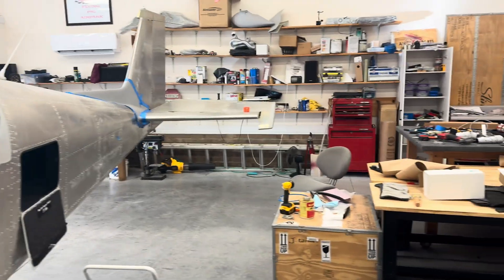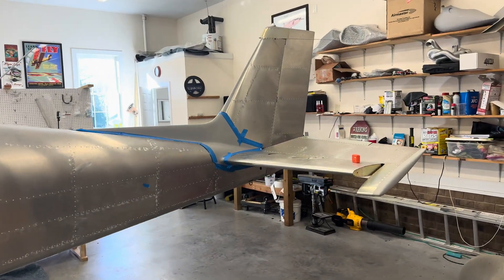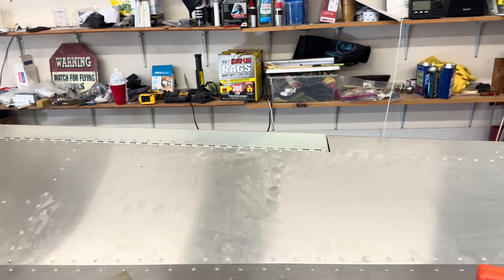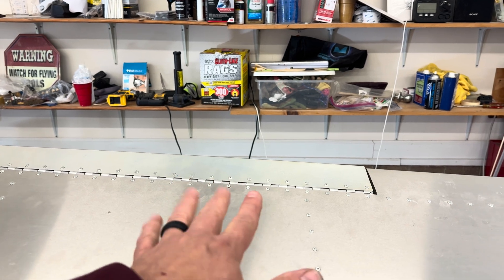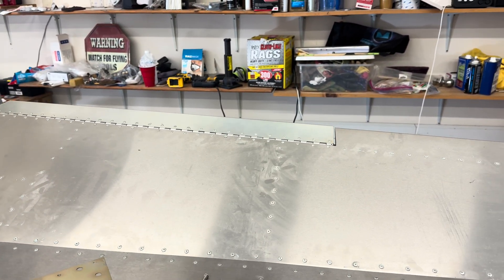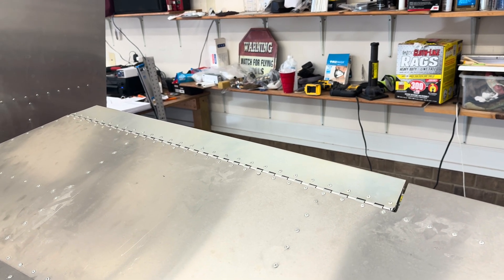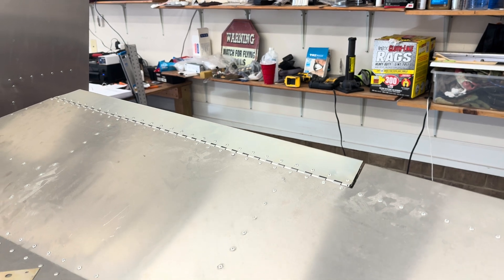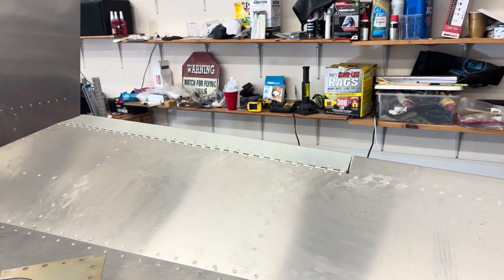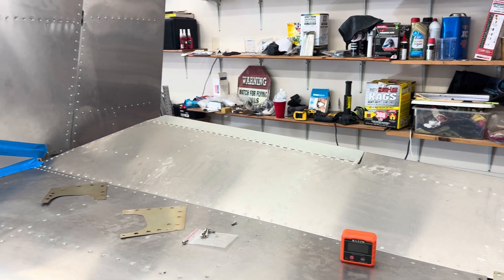The only issue I'm having is I've been unable to get my elevator trim tab anywhere remotely within spec. I've requested a new skin — I've mangled this thing and re-bent it. If it's flush here, it's five degrees down over here. I cannot get it straight, and now it's just a deformed mess. When I first built it a year and a half ago it looked bad, but after I tried to rig it and put my angle meter on it, it was just terrible. I decided I need to get a better-produced part from Sling.